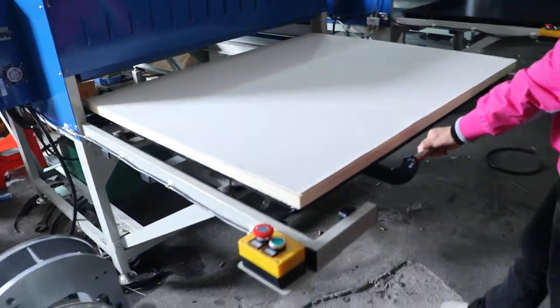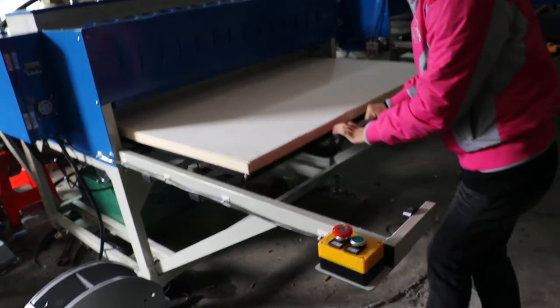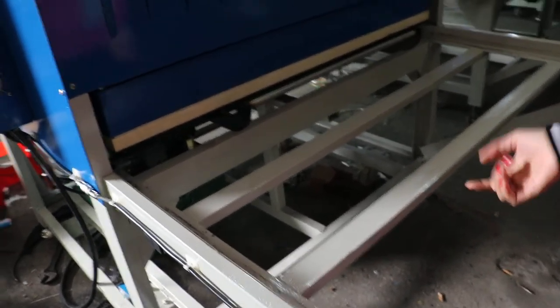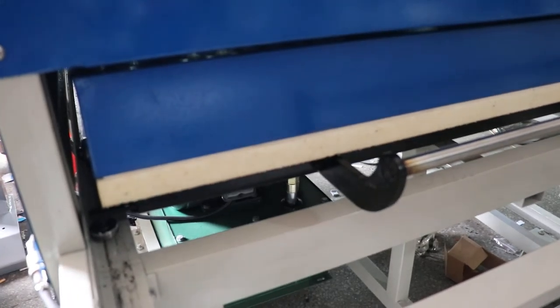It will be easy to operate. Then we push back. Now if we press this button, the machine will become manual. We press this button, then the machine will work. The time will count down. Once the press is finished, the heating plate will lift up automatically and the printing plate is finished.